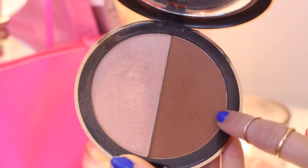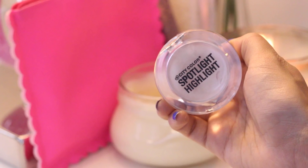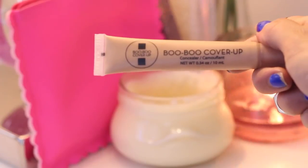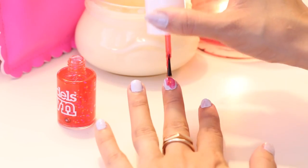Now I am putting on the bronzer, applying it to the hollow areas of my cheeks, my temples, and the sides of my nose. Next I'm using the City Color Spotlight Highlighter to get the Kardashian glow — applying it on the bridge of my nose and the tops of my cheekbones. For the cheeks, I'm picking up a dusty rose color from the City Color Palette and applying that to my cheekbones. I'm also obsessed with highlighting my under eyes, so I took the Boo Boo Cover Up and applied it over everything else to really brighten up the under eyes. Finally, I'm taking the Model's Own nail polish and adding an accent nail.